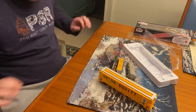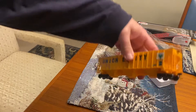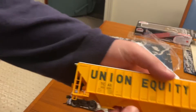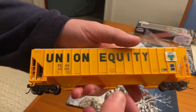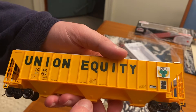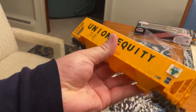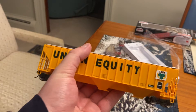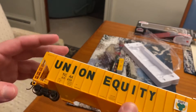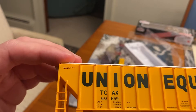Oh wow! Check this out — crisp Union Equity lettering on the side. Look at the odd detail in there. The inscriptions are very legible on this. Atlas did a good job with this.